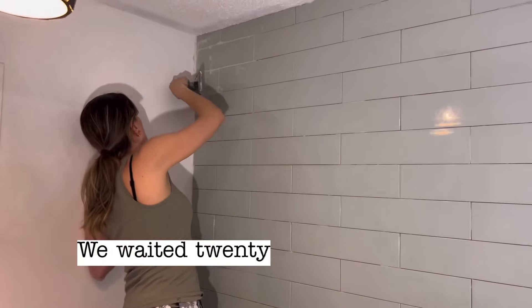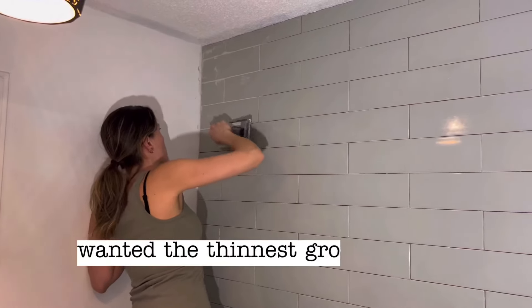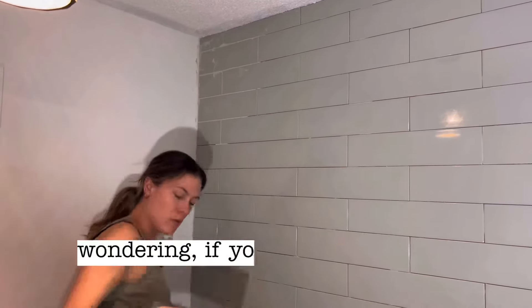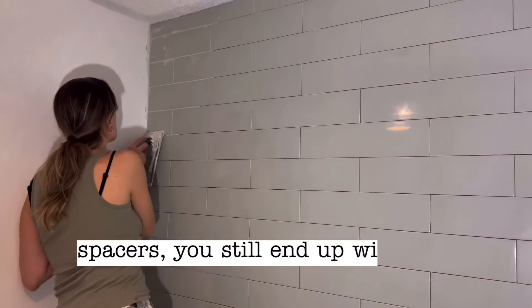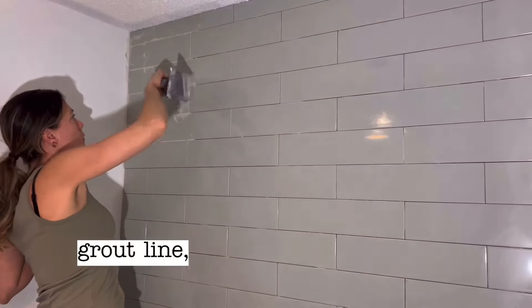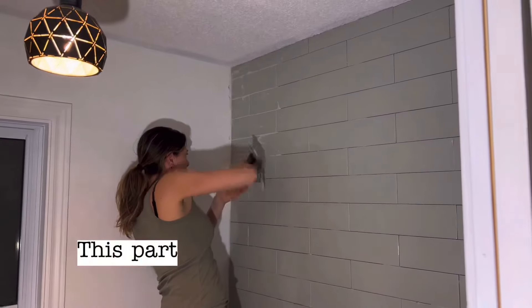We waited 24 hours, then grouted all the spaces. We didn't use spacers because we wanted the thinnest grout line possible. Just in case anyone was wondering — if you don't use spacers, you still end up with a little gap, so if you're looking for the tiniest grout line, this is probably the way to do it.